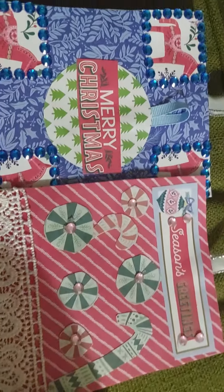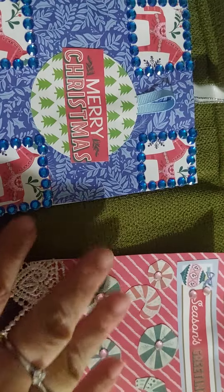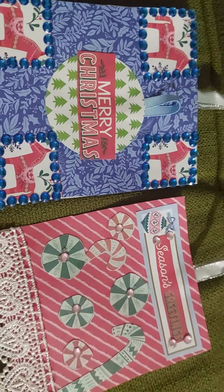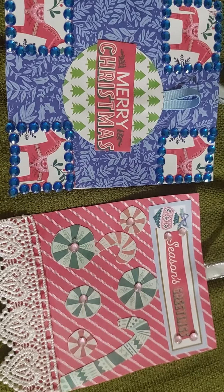So those are the Christmas tags I made for this week using square tags. Thanks for watching, and until next time, bye!